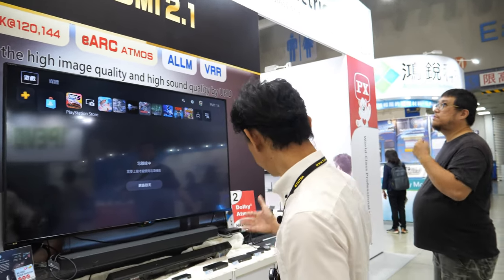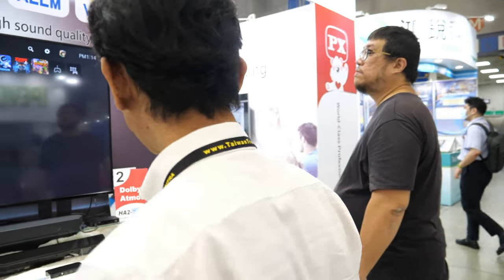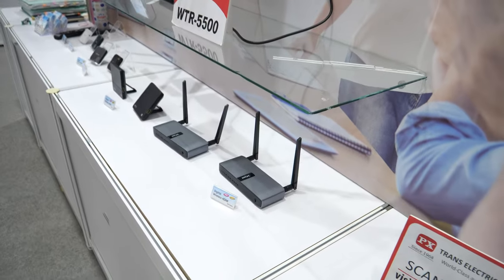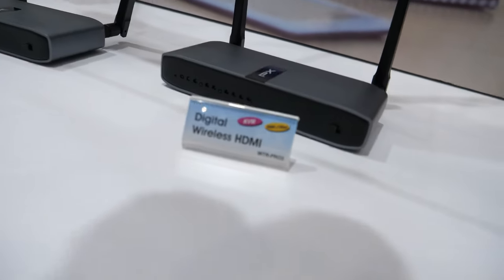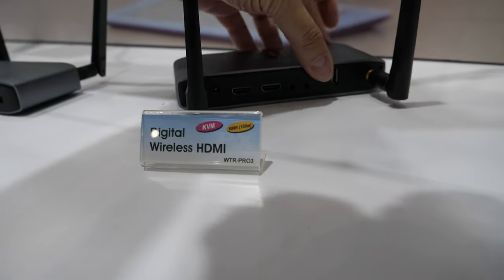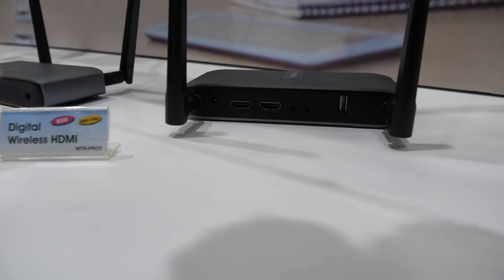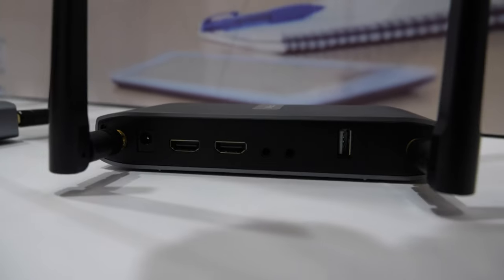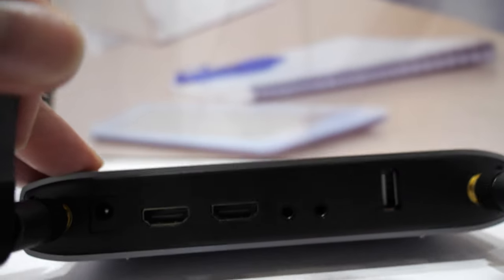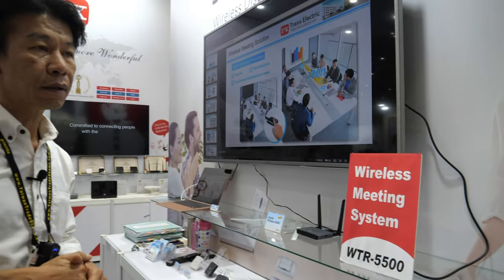What else do you show here at Computex? We have a complete product line including wireless products designed for industrial use. For example, this one is a professional audio-video transmitter that supports full HDMI and can transmit the signal about 200 meters. It's HDMI 2.0.